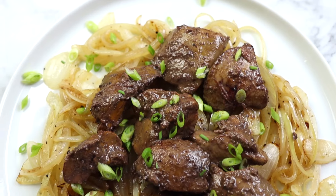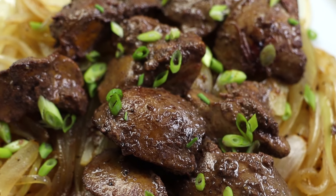In today's video, I'm gonna share with you how to cook chicken livers in a way that makes them taste delicious.